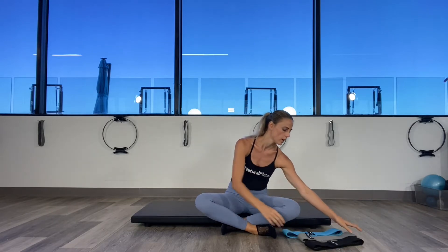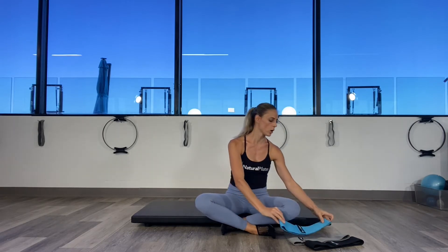Hi guys, this is Laura Wilson from Natural Pilates TV. Today I'm going to show you three exercises for the glutes using the booty bands. We have three strengths of bands: the black one is the heavier one, the gray one is the lighter one, and the blue one is the medium one. I'm going to use the gray one today.